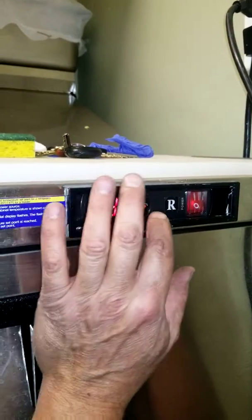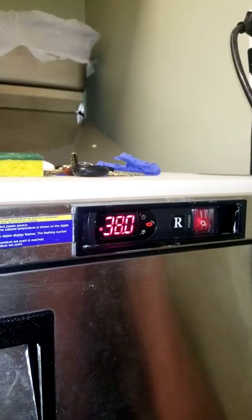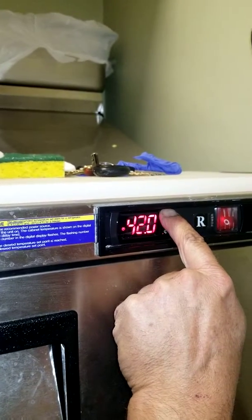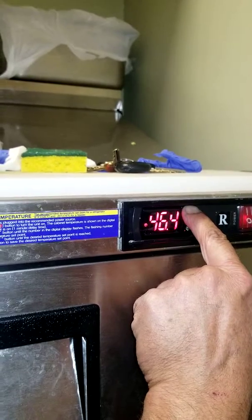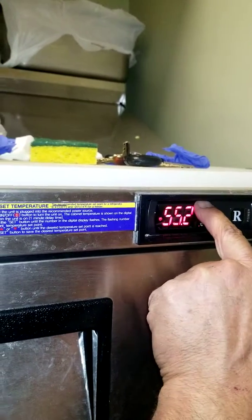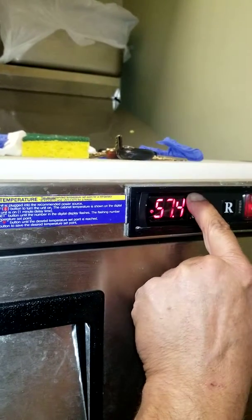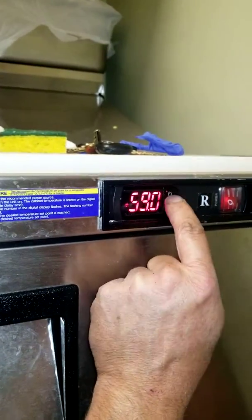We're going DT — 38. Yeah, because that's the defrost termination. 39 would never defrost, except at night, right? Okay, I'm almost to 60. 60. Now with the DT.